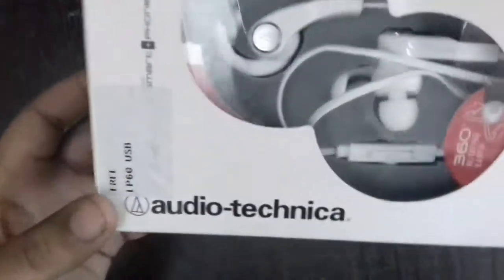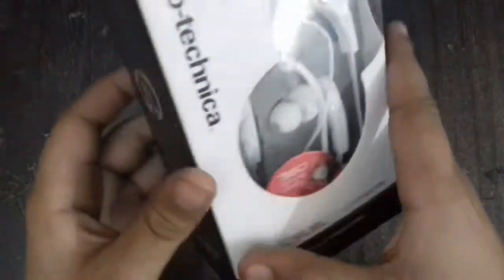So guys, now we're going to do an unboxing of a product from Audio Technica. It's earphones.